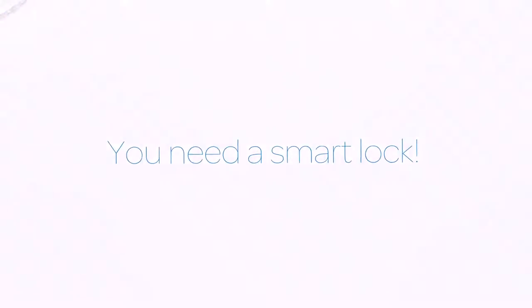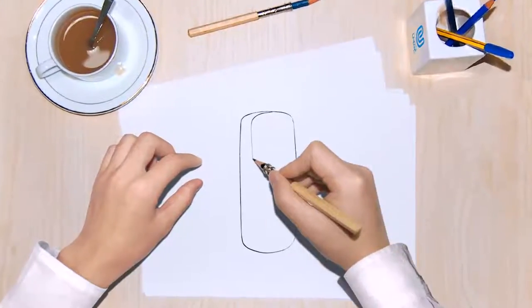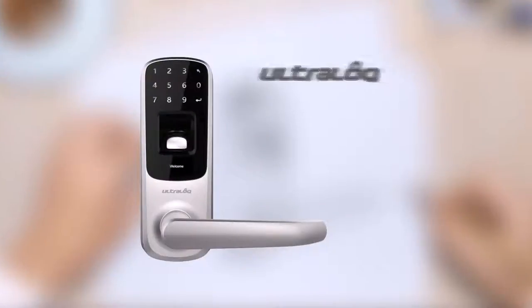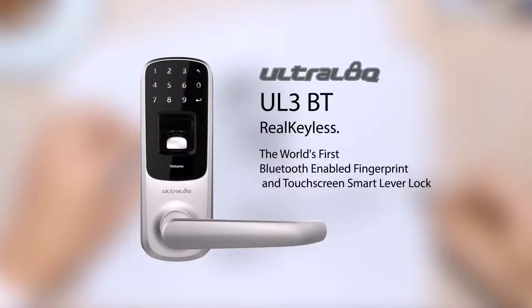You need a smart lock. Introducing UltraLock UL3BT, the world's first Bluetooth-enabled fingerprint and touchscreen smart lever lock.